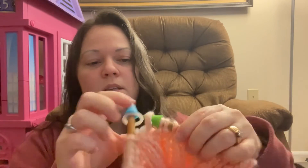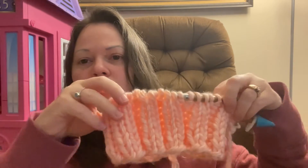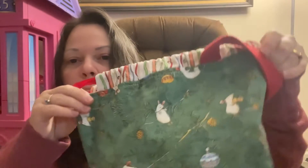The next thing I have is I was able to cast on and complete the brim for my mother-in-law's hat. This is the Twisted Ladders Beanie by Jessica Paws Creates. The yarn I'm using for that is Lion Brand Hometown USA in the color Providence Pink, and that is being stored in this adorable Christmas bag by Cottontail Farm. It's so cute.